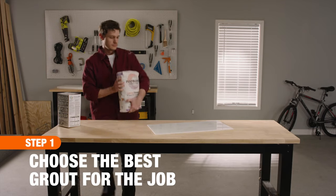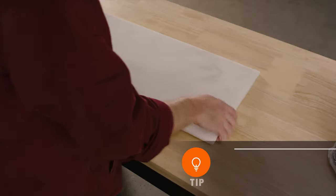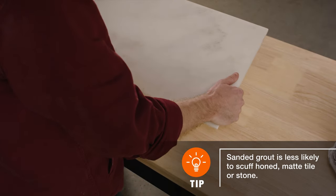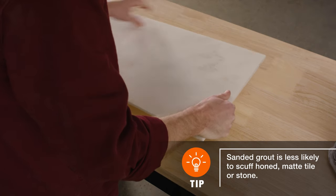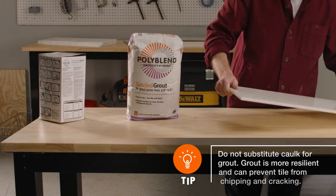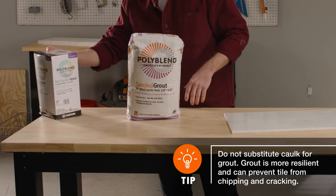First, determine whether your tiling project calls for sanded or unsanded grout. If your grout lines are 1 1/8 inch thick or wider, we recommend sanded grout due to its minimal shrinkage. However, if your tile has a polished finish or is easily scratched, unsanded grout may be the best choice.